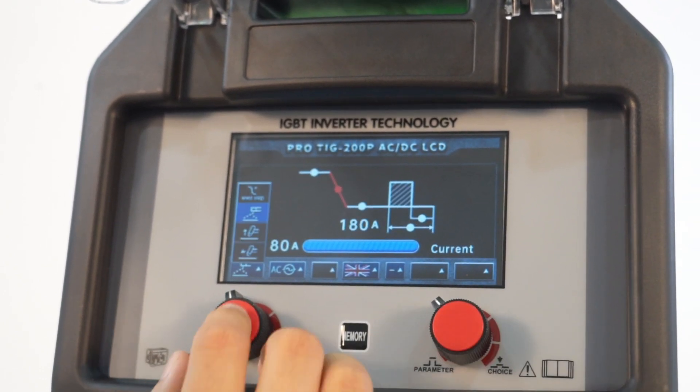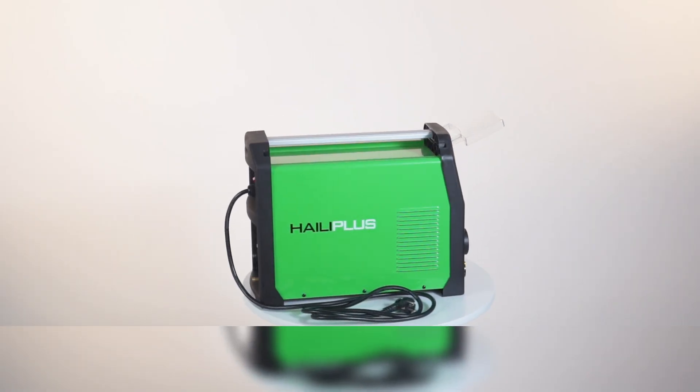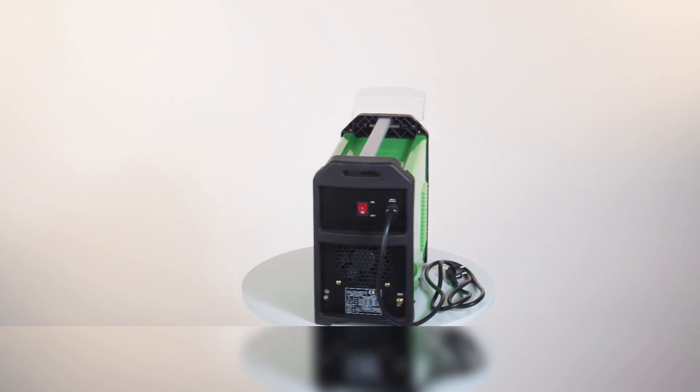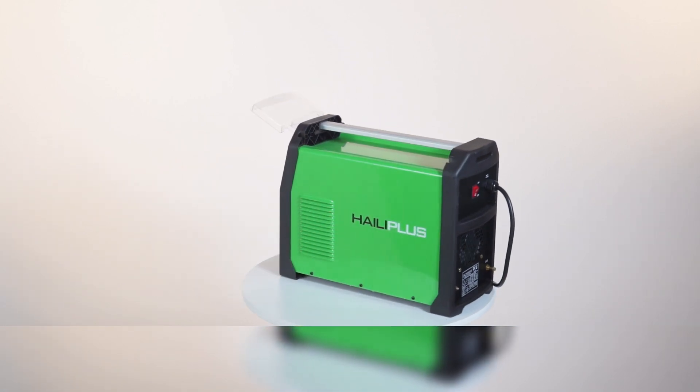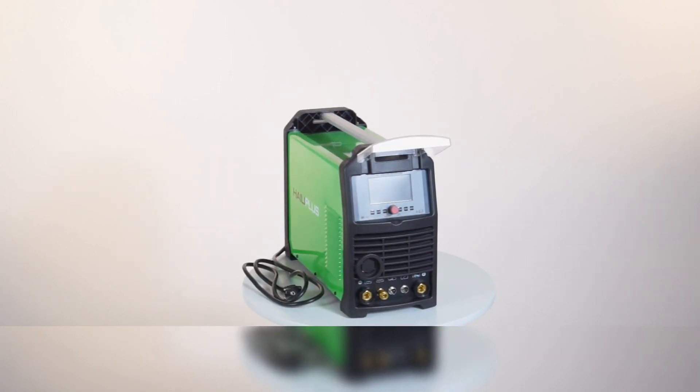Multifunction for precision and professional welding: AC MMA, DC MMA, DC TIG, DC Pulse TIG, AC TIG, AC Pulse TIG, and 20 channels job save.